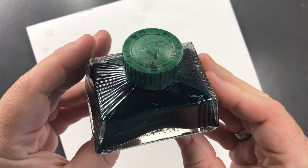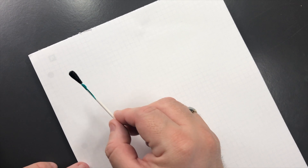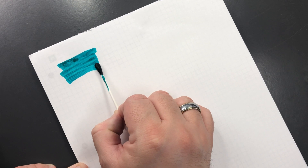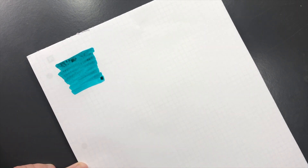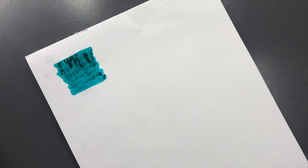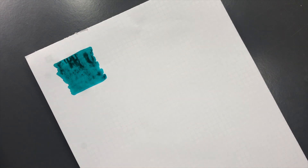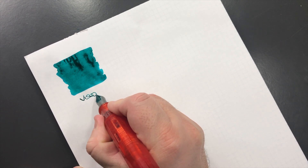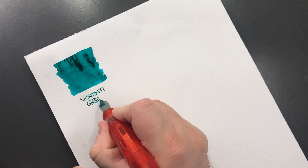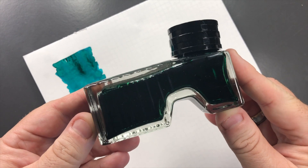The first ink I have here is Visconti Green, and this is one of the old style glass bottles. This is a blue-green ink and it's actually an underrated ink — I like it quite a lot. If I show you the Visconti cap, that's almost like a jade green, a bluey green, but it's still a nice green. This is Visconti Green, one of their regular run-of-the-mill inks.